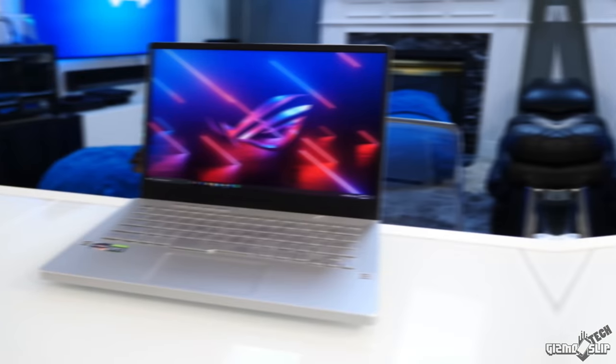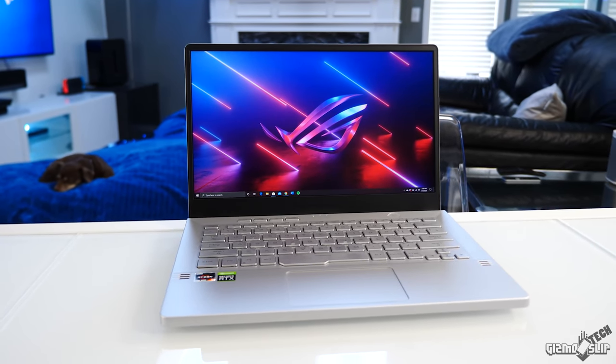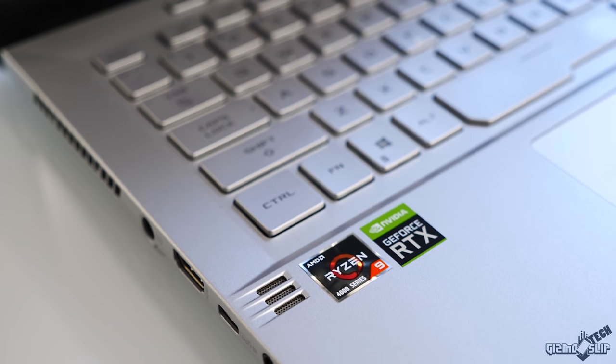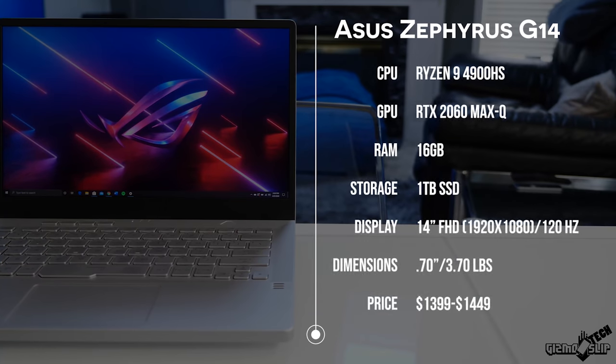Welcome to another episode of Gizmo Slip Tech. Today we're taking a look at the Asus Zephyrus G14. This thing is an incredible gaming machine — it's 3.5 pounds, has an 8-core Ryzen 9 4900HS processor, and packs an incredible amount of graphics power as well as CPU power. When I heard about all the specs in such a thin and light machine and then heard the price, I instantly knew I had to review this laptop because it is just such a good bang for the buck combination.